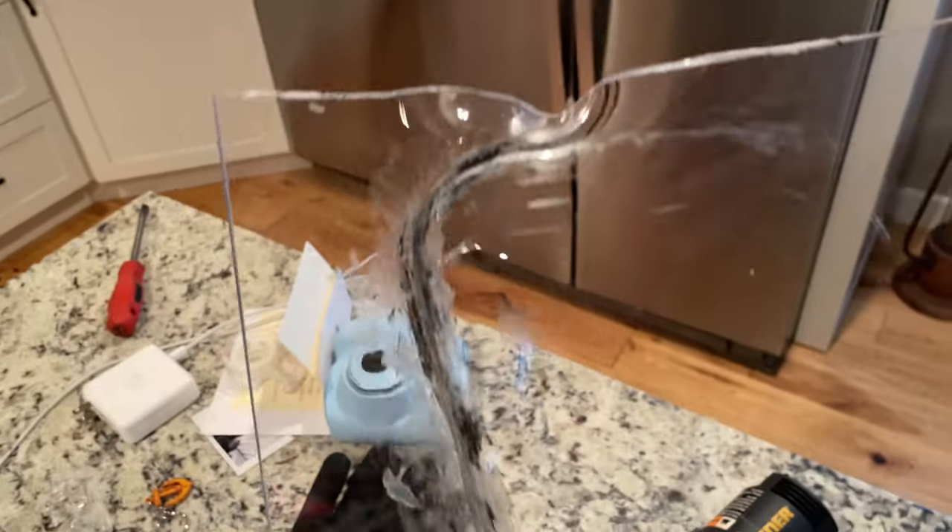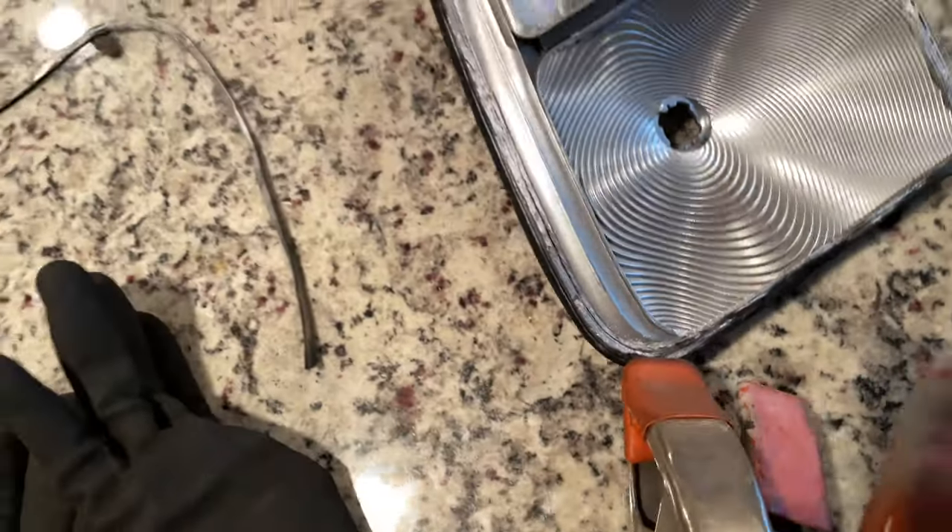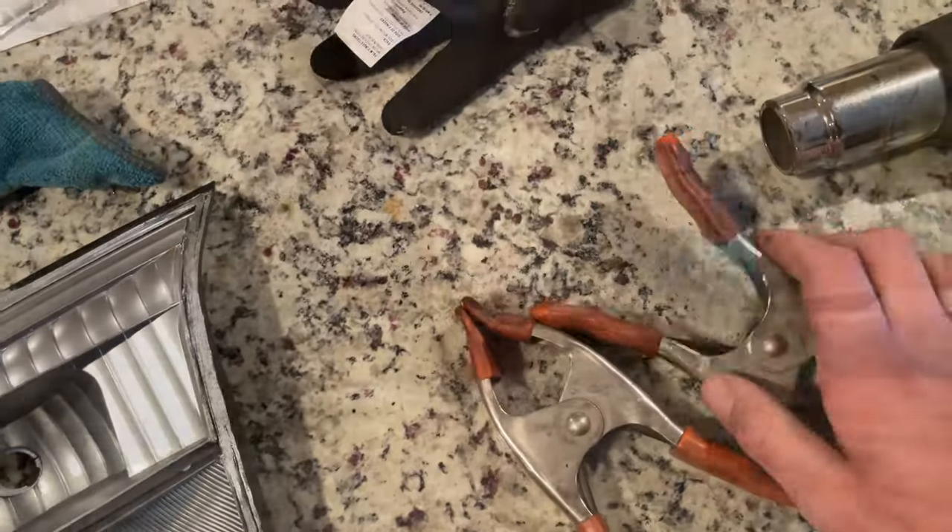Well our first attempt was a bust. So we went and rewatched that video, and we need a clamp. We went and got some clamps so you can hold it down on one side while you form it. We're going to see if this works better.